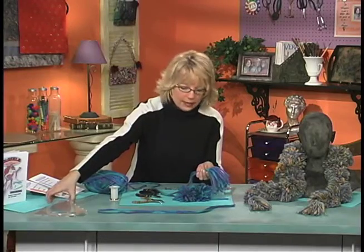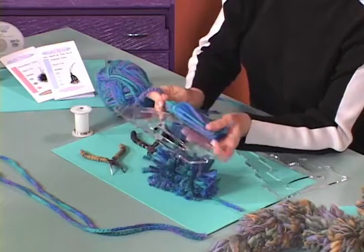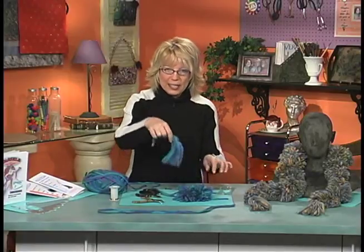Now I'm going to add my tassel. Let me measure — it's a five-inch tassel. Create that on your fan tassel maker and then you're ready to add it to the end of your boa.